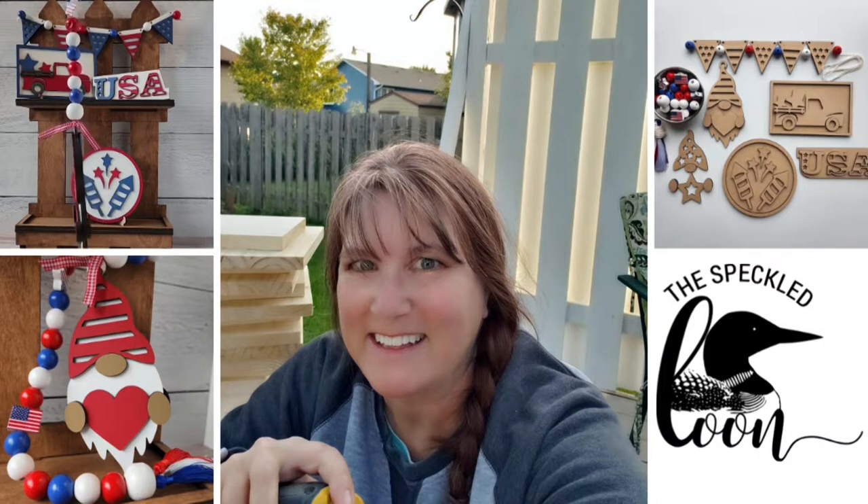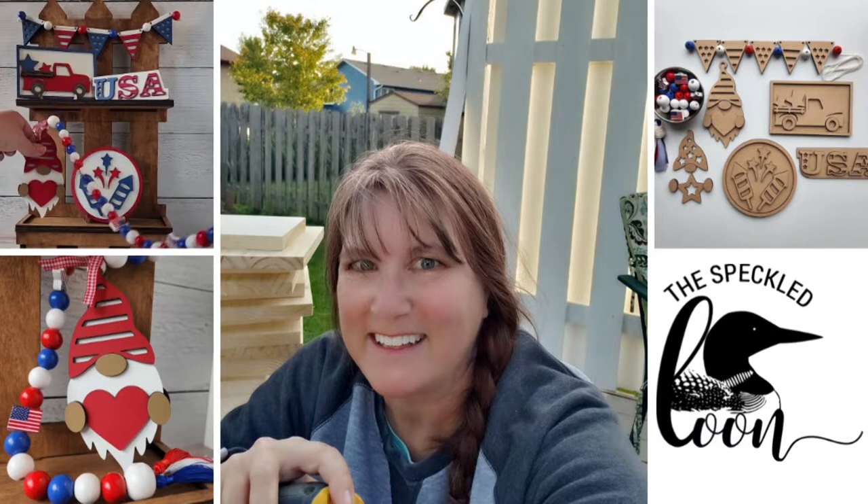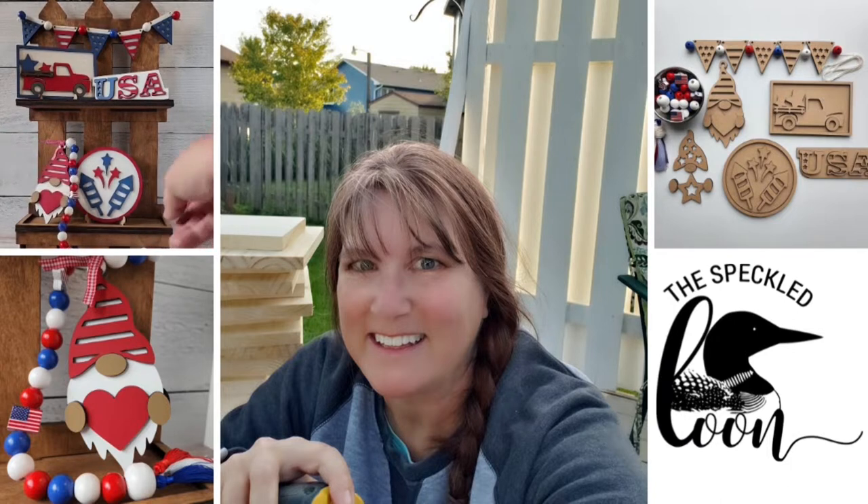I have a limited quantity and in the past all of our kits have sold out each month. So if you like these projects, grab one and get crafty with me. If you are just here to watch me craft, that's fine too. Let's get started making our patriotic DIY decor kit from the Speckled Loon.